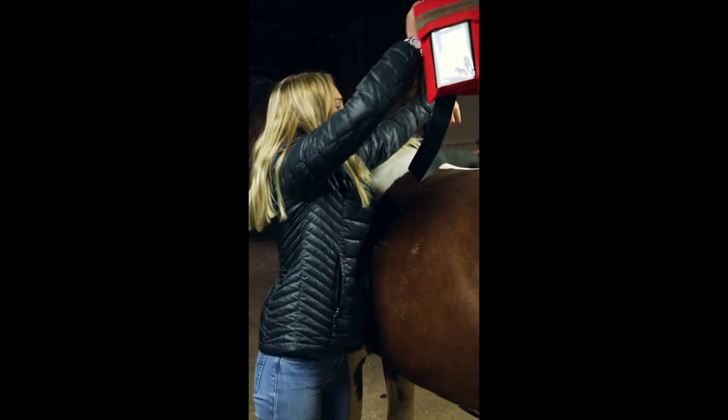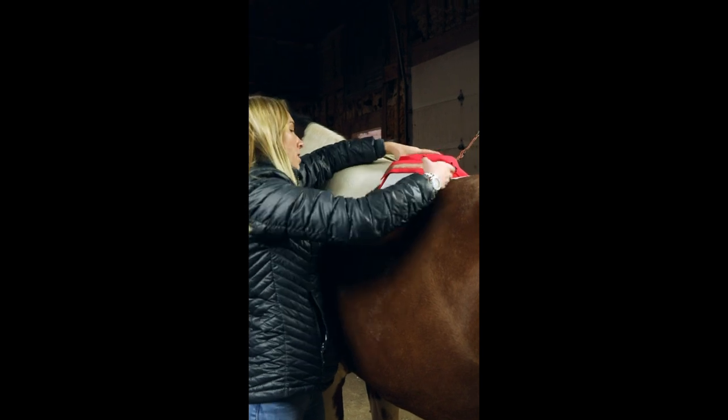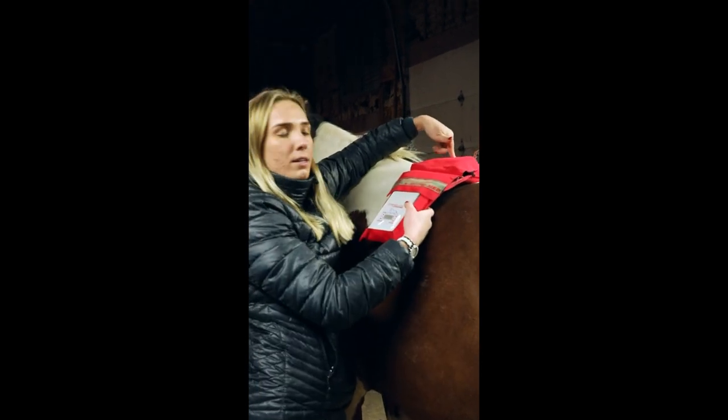First, we're going to lay it over our horse's back. This is where your controller is, right up here, and this is also where your battery is.